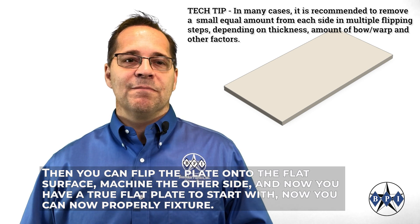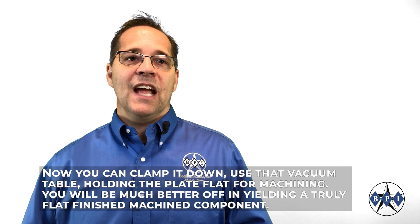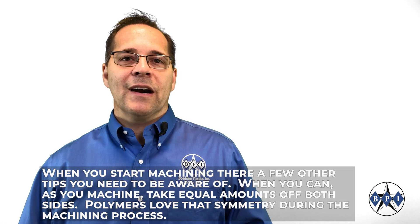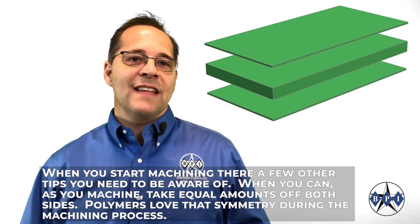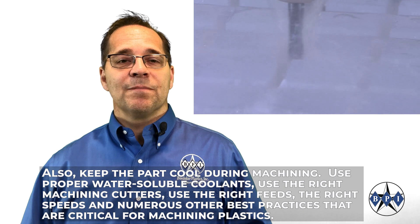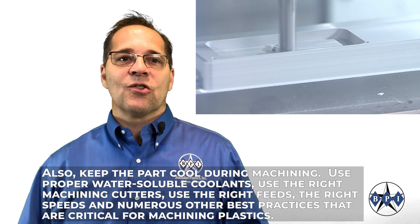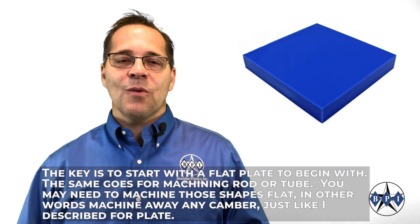Now you can properly fixture — now you can clamp it down, use that vacuum table, holding the plate flat for machining, and you will be much better off yielding a truly flat finished machined component. When you start machining, there are a few other tips to be aware of: when you can, take equal amounts off of both sides — polymers love that symmetry during the machining process. Also, keep the part cool during machining. Use proper water-soluble coolants, the right machining cutters, the right feeds, the right speeds, and numerous other best practices critical for machining plastics. But the key is to start with a flat plate to begin with.